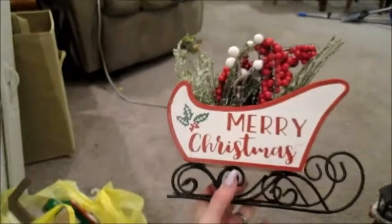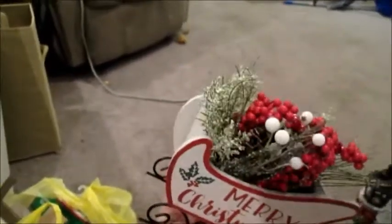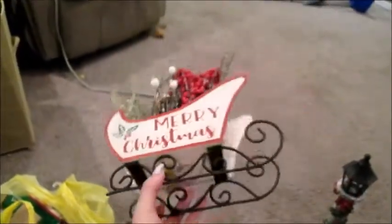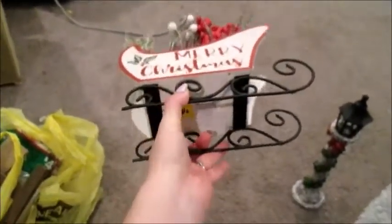Next we got this little sleigh that says Merry Christmas on it. It has some berries and frosted pine needles in there. And this was six dollars.